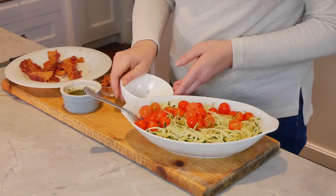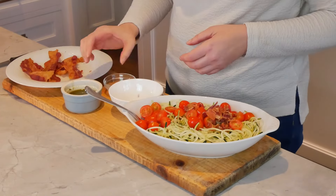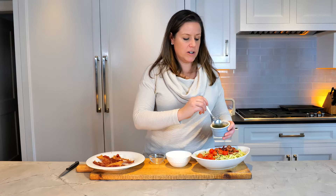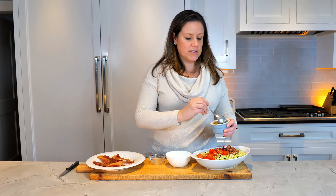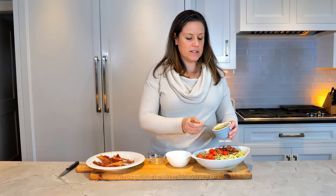Very simple — we're just going to add tomato, we're going to add the bacon, and then we're going to add pesto. Pesto is also very easy to make on your own — it's basil, olive oil, and pine nuts.